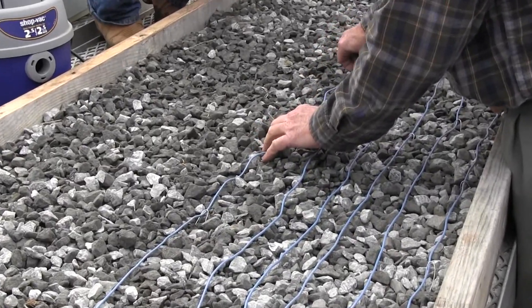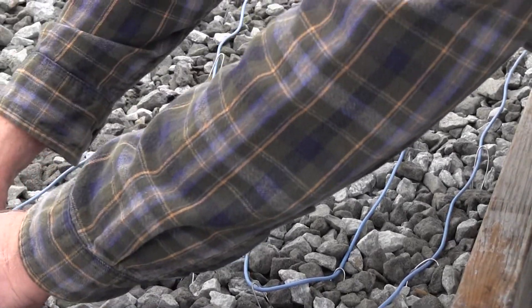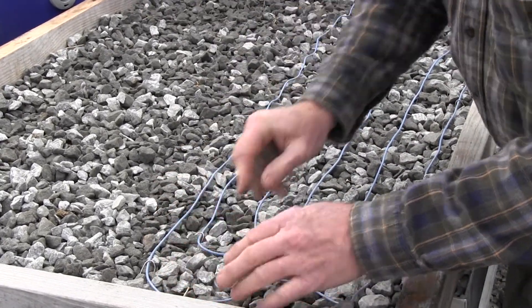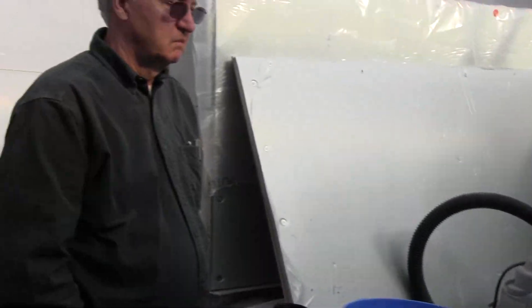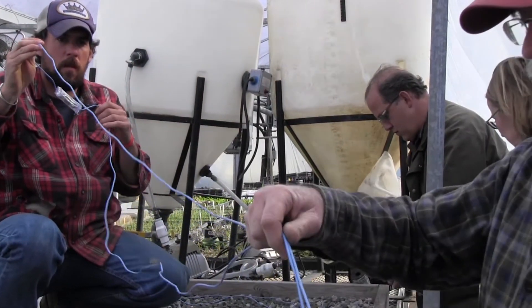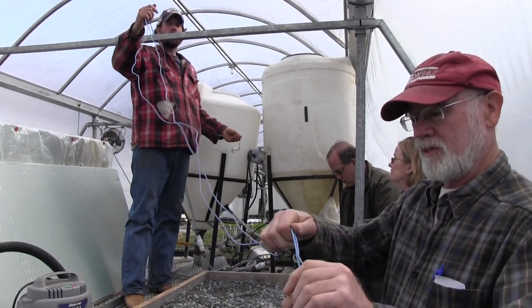You need them this close together to get even heat. We got another one to do just like that. What this means for us is we will not turn our greenhouse heat up when we start our tomatoes and peppers — that'll save us a whole lot of wood. We're using electricity here, but not very much. We heat the greenhouse with wood.